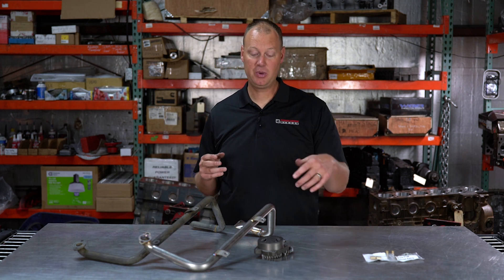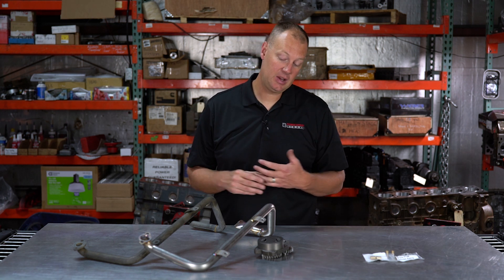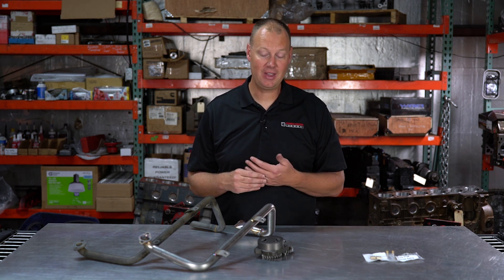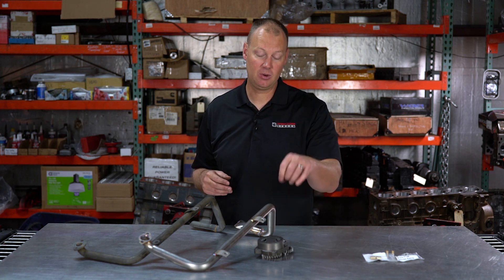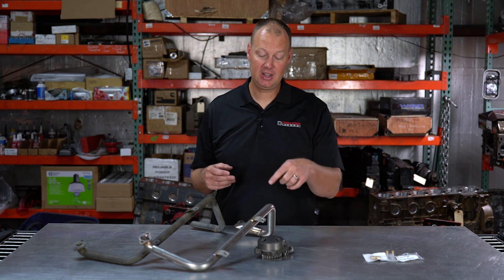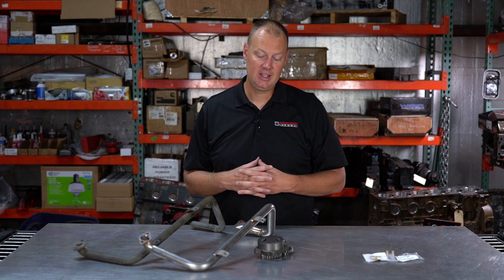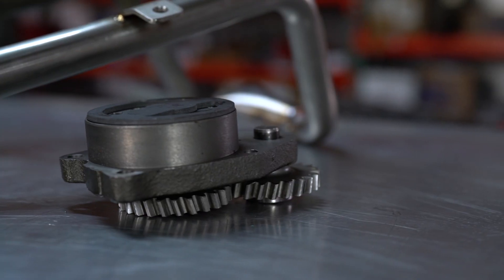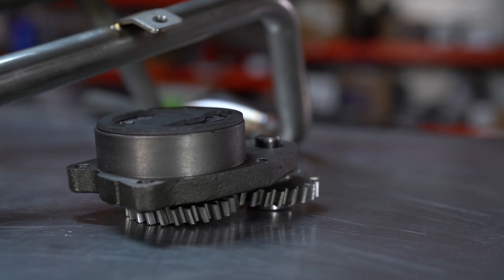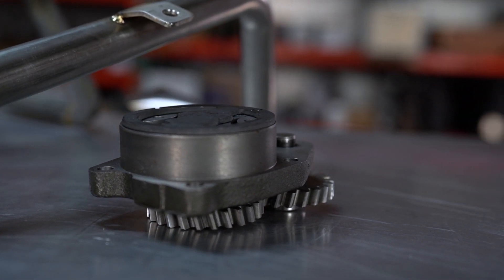We've had a lot of questions — we put this pump on our UCC engines and showed people in our meet-the-engines videos. Quite a few people called asking if they could do this to their engine, so we decided to make it possible for those guys. If you have a common rail engine you can just get the pump, we can modify it to fit your engine, and it will work with your existing pickup tube. 5.9 guys need to get one of these tubes as well. We see a big increase in pressure at idle and a lot more pressure at RPM. For the race guys, it's a very economical way to increase your oil capacity without spending a ton of money on a dry sump system.